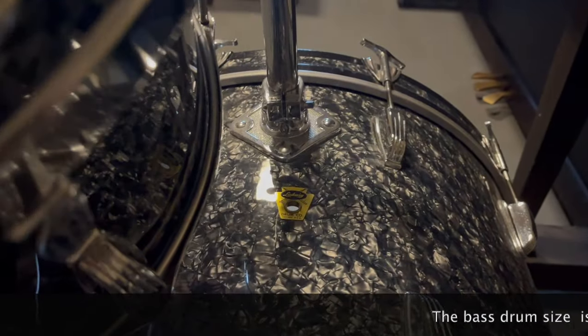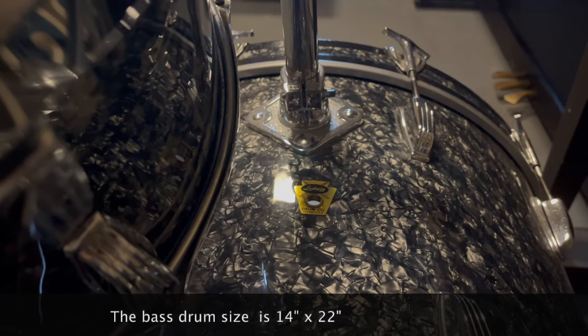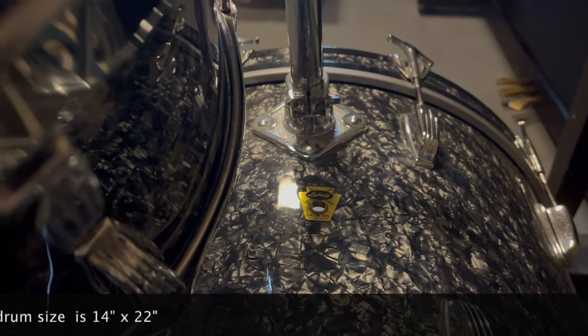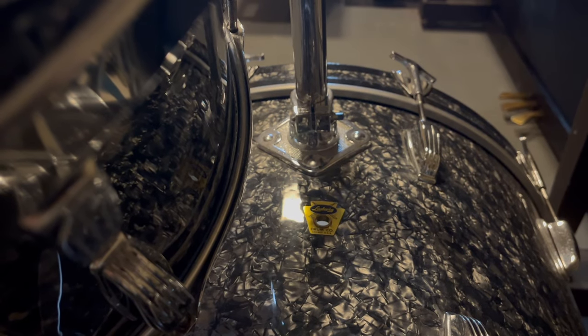Looking at the bass drum from the back, you can see that it has the transition badge. It's a three-ply drum with mahogany, poplar, mahogany shell composition. You can also see that there is a mount that was added later after it was built in the factory.